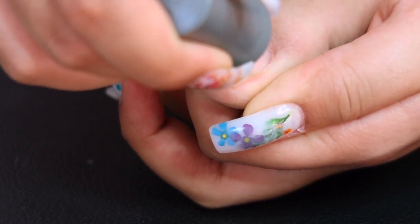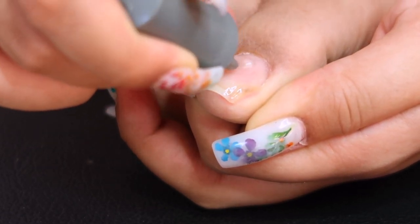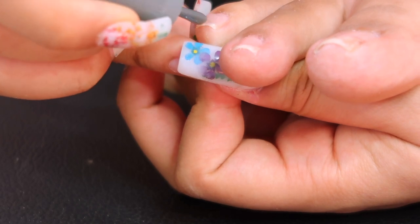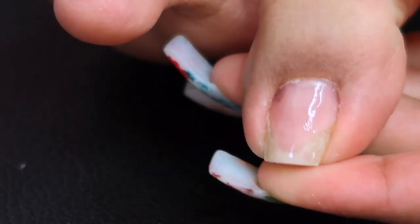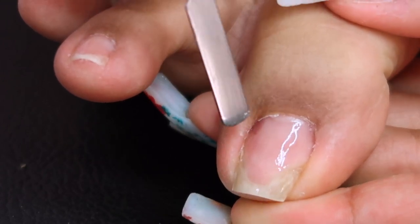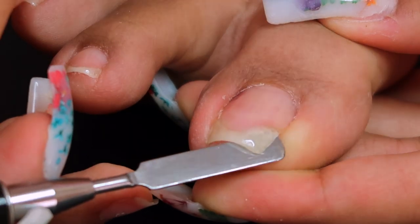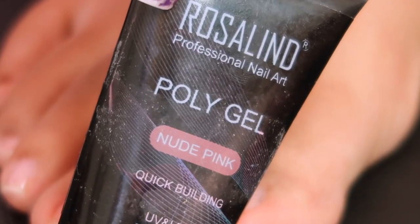I cured the primer for 45 seconds, then went in with Gelish foundation base coat — you have to cure this as well. Everything I'm using is gel, and that's how I get my sets to last so long. This previous set went on for a month before any chipping happened. After the base coat, I'm showing you guys I have a bruise under my nail from stubbing my toenail really hard — it bled underneath. That's not fungus.